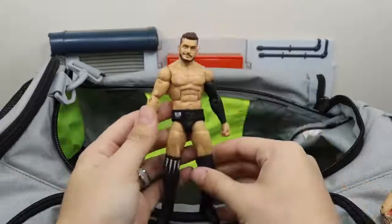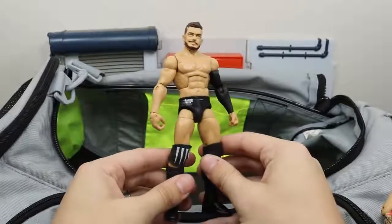Ringside exclusive Finn Bálor. Hate that he had to lose to John Cena last night.